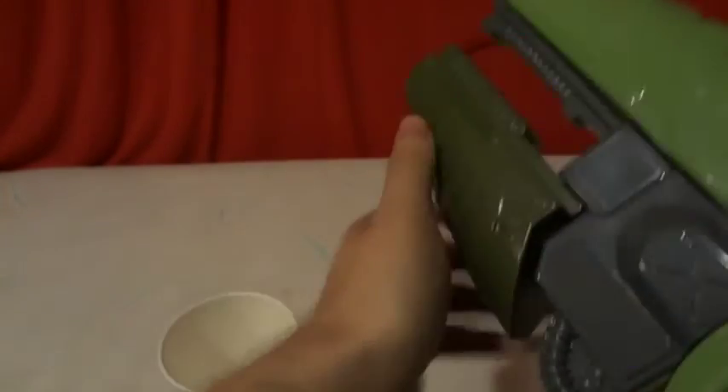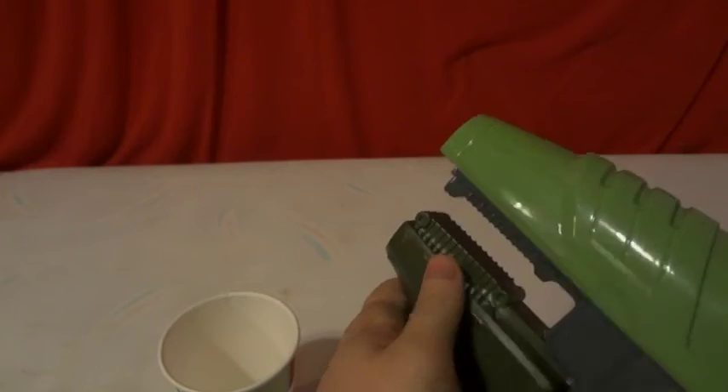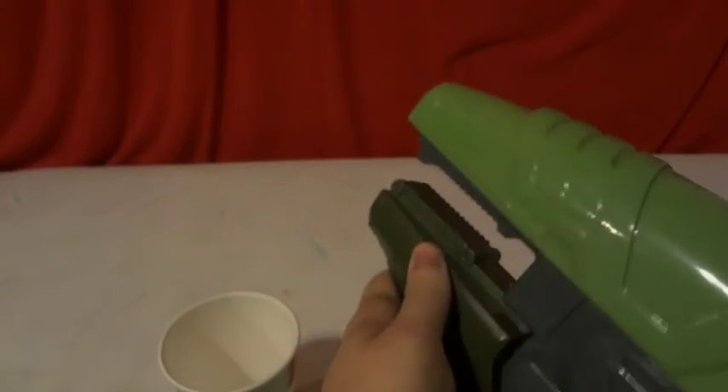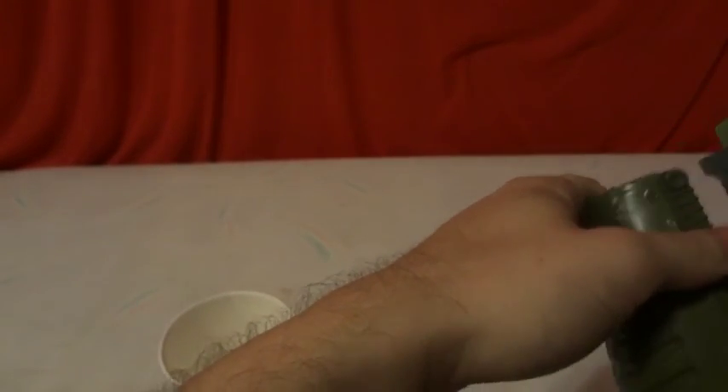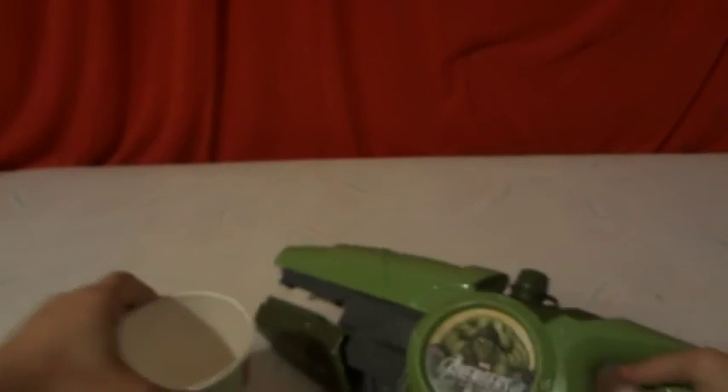It does shoot a lot longer than a Super Soaker would when you pull the trigger. You do several pumps and pull the trigger once — then you have to pump again. All in all it's not really that bad. It's lightweight, easy to hold with one hand, so you could even dual wield two of them. Pretty cool, I kind of liked it.